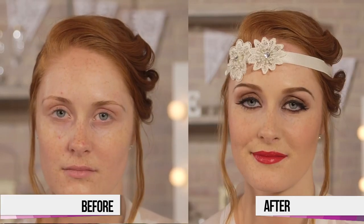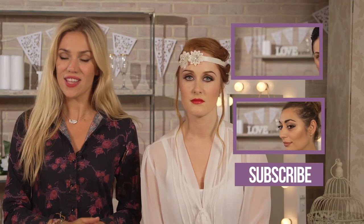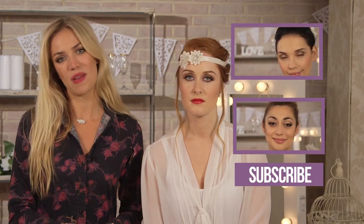Right guys, so here we have it — the finished look for today. If you guys love this video, then please give me a big thumbs up. And if you have any particular look you'd like me to do next week, then please leave a comment below. Don't forget to subscribe to Videojug Beauty, and I'll see you guys next week with more bridal looks. Bye!